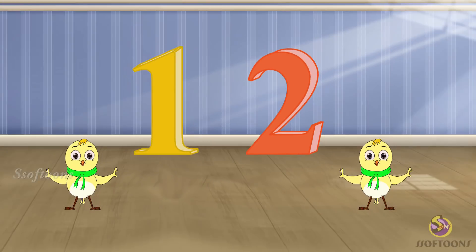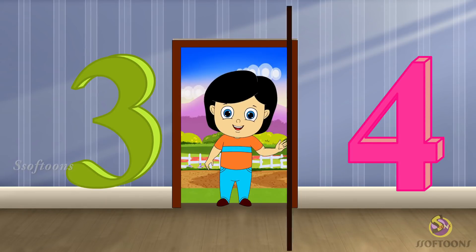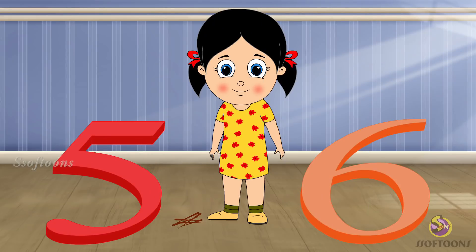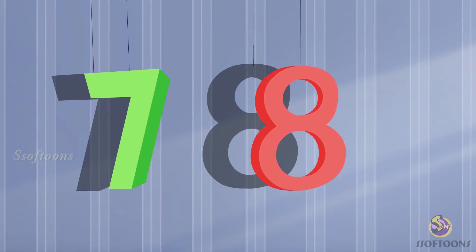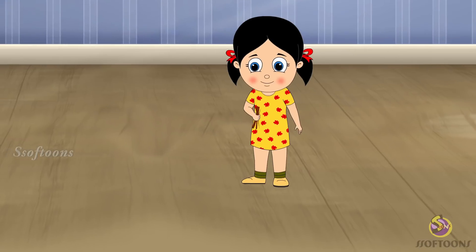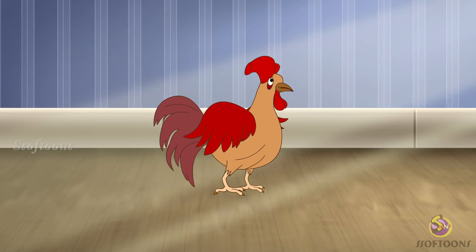1, 2, buckle my shoe, 3, 4, open the door, 5, 6, pick up sticks, 7, 8, lay them straight, 9, 10, a big fatter hen.